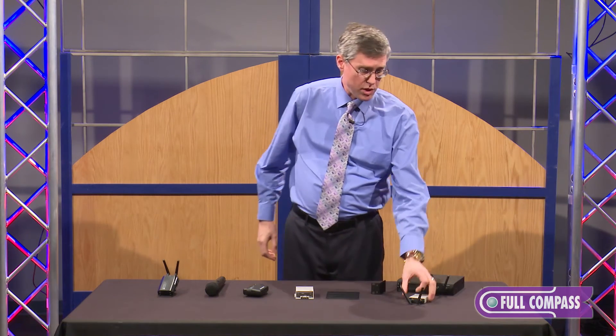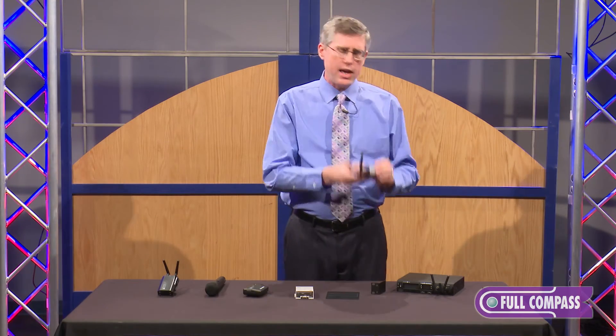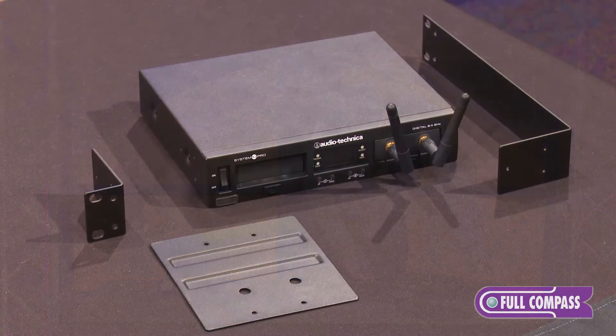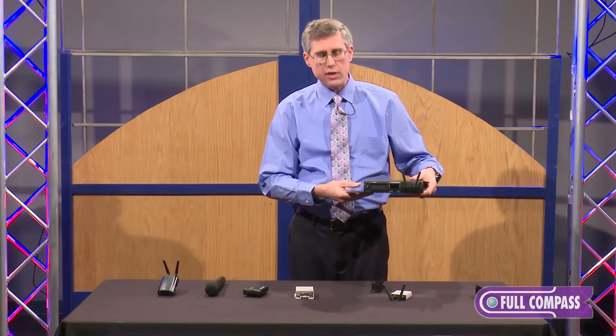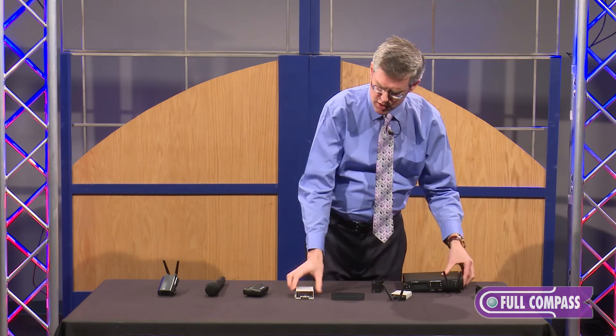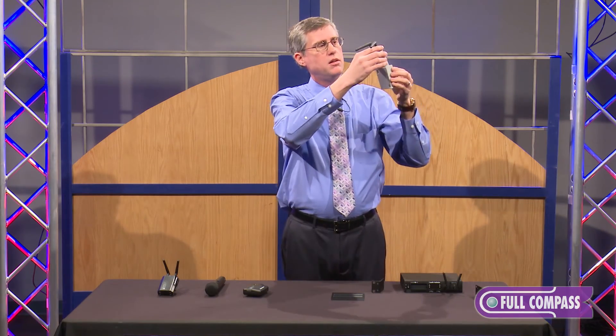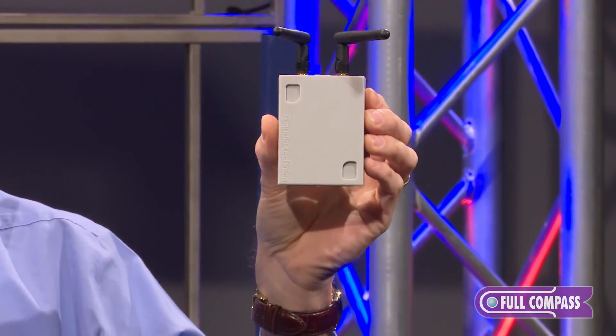This is a rather unique product in our industry — unique in its method of antenna mounting. And we include everything you need as far as rack ears to put this in a rack mount. We also have this plate here, designed so you can mount multiple units together in a single rack space. There's also this odd-looking box — you can put it against a wall, screw it to the wall, mount it to the ceiling, and lock your receiver module in there.